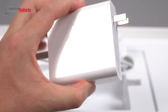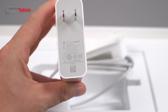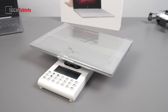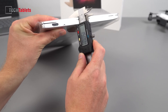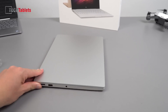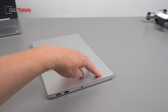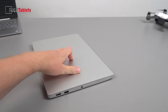It weighs 1.31 kilos, which isn't bad at all considering the power this little laptop packs. Thickness comes in at 15 millimeters. The build is exactly the same as the last model. Pressing down on the lid, it feels quite firm — I don't think there's any risk of the screen pressing against the keyboard inside a backpack.